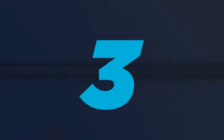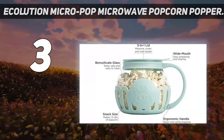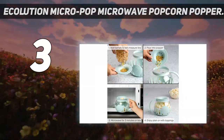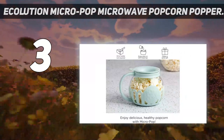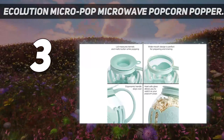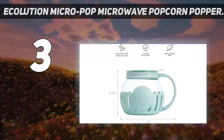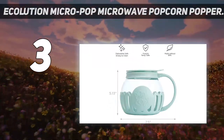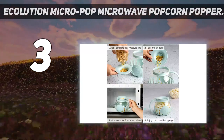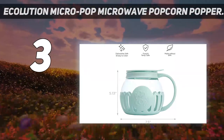At number 3: the Ecolution Micropop Microwave Popcorn Popper. For those that prefer glass over silicone, this small but mighty popcorn maker produces evenly popped, chewy popcorn. The small size is great for single servings or smaller microwaves like in a dorm room, and we appreciate its large handle for easy carrying. The manufacturer states that a microwave with a turntable is suggested for best results. The lid doubles as a measuring cup for the kernels and a place to put a pad of butter to melt onto the popcorn while it pops.